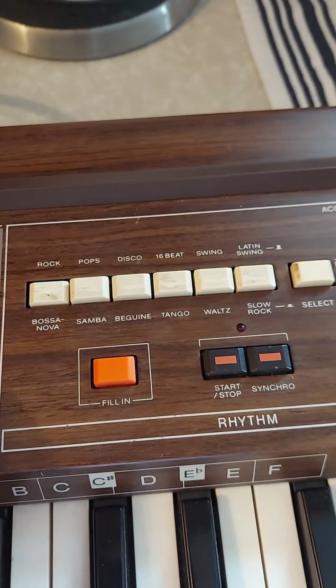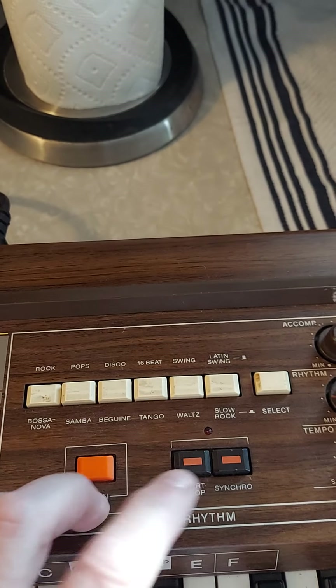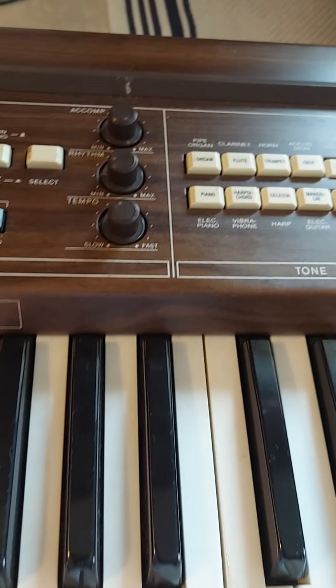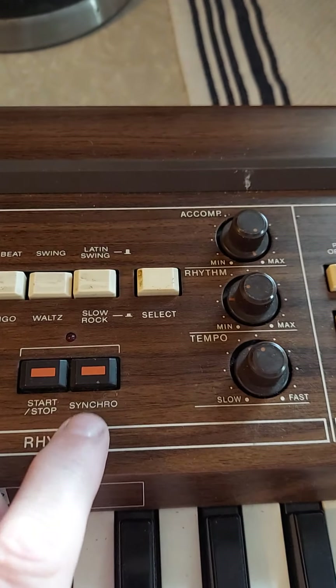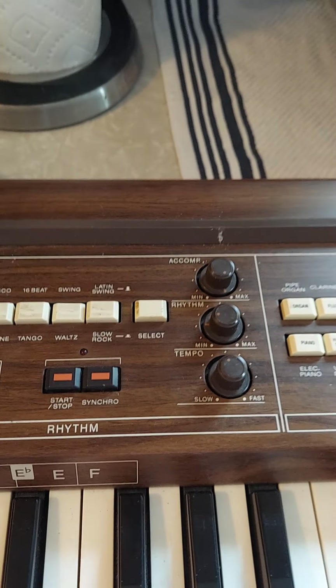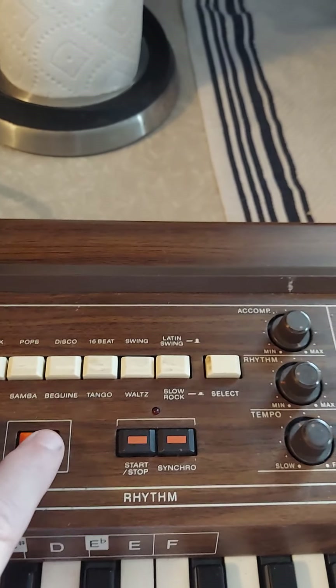You can also come over here and do the fill-ins if you want. So start — there's a nice little rock. Here's the volume that's over here. Swing. You can also switch it over to synchro. Kind of cool.